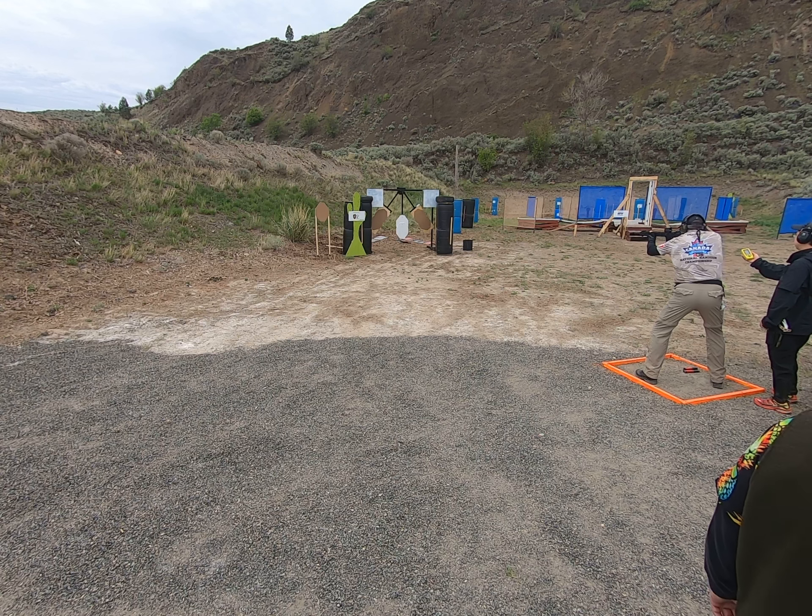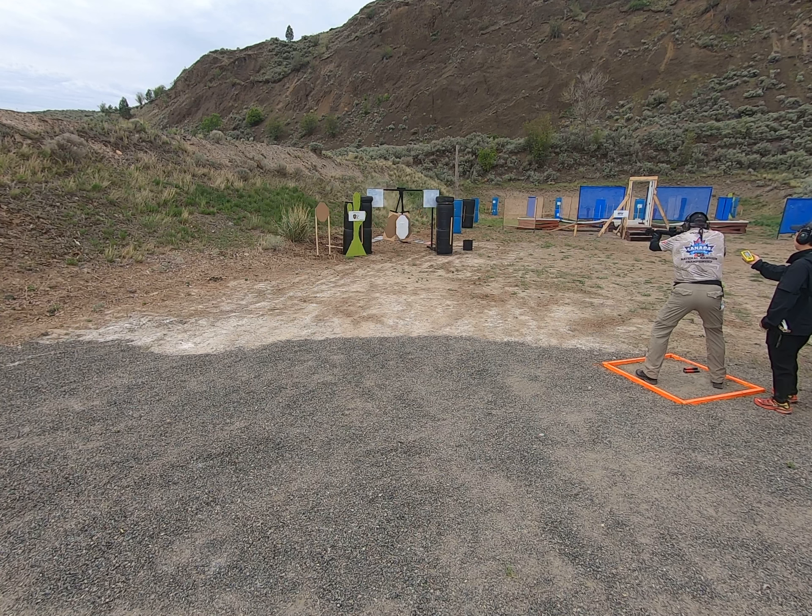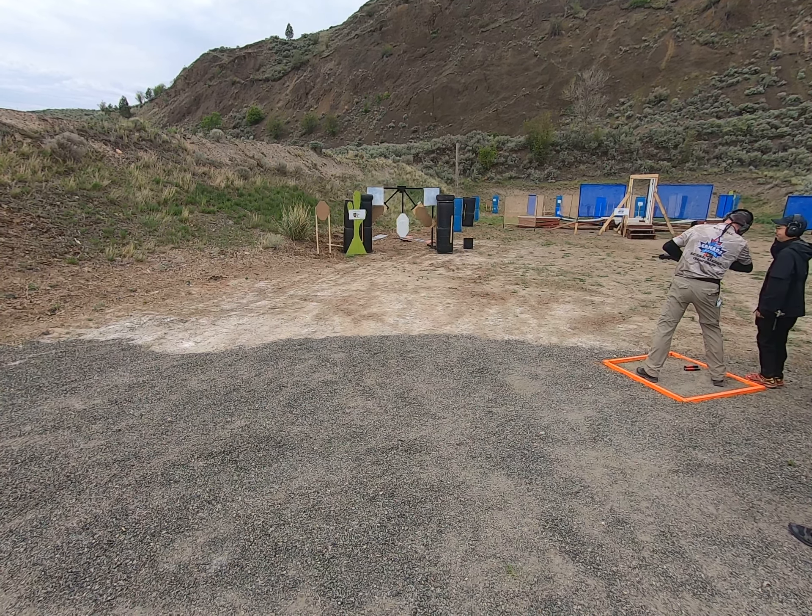You have to do that. Yeah. There you go. You guys are telling me, don't reload, don't double top.